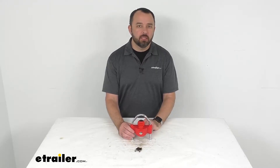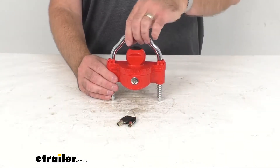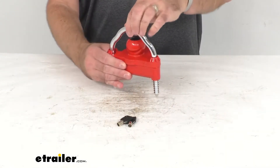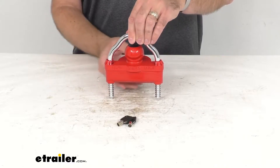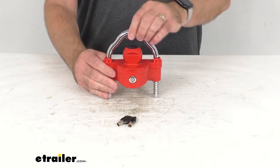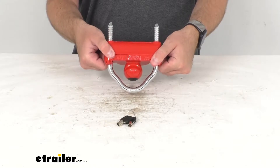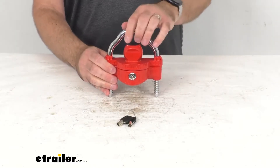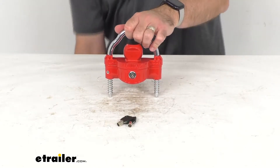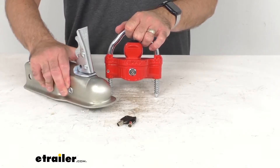Hi everybody, Andy here with eTrailer.com and today we're going to take a look at this TriMax Dual Purpose Coupler Lock and U-Lock. With this universal coupler lock, you're going to be able to keep your unattended trailer safe from theft. This universal coupler lock is going to fit 1-7/8 inch, 2-inch, and 2-5/16 inch ball couplers. I do happen to have a coupler here that fits 2-inch balls.